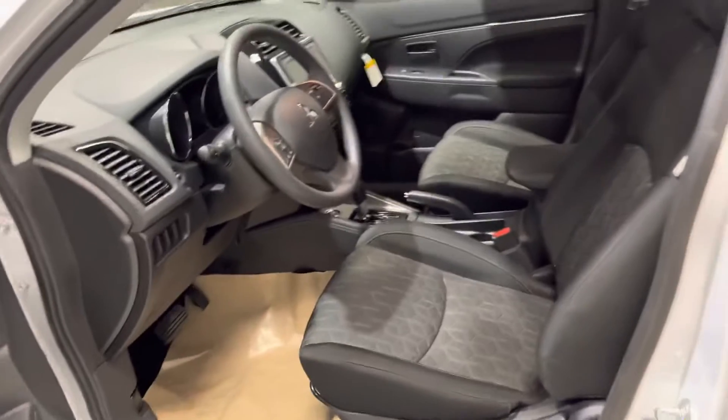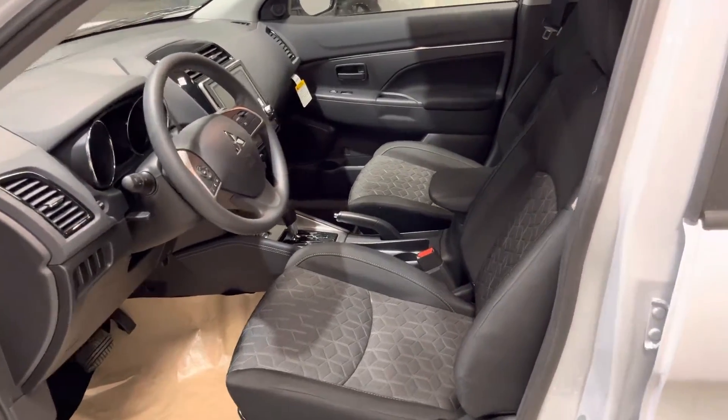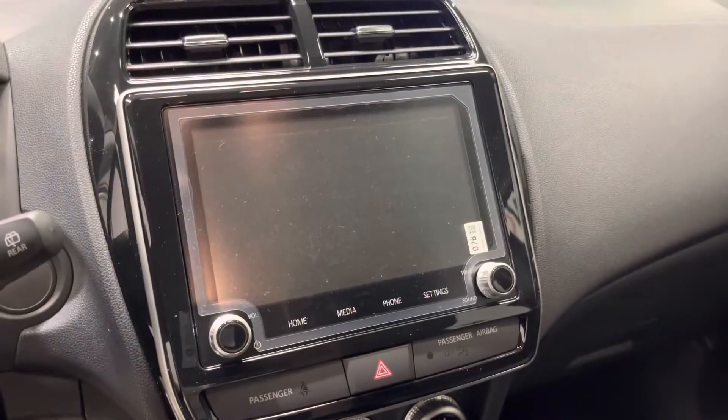Moving on to the interior, you get your cloth seats in black where both front seats are also heated, so you don't have to worry about the cold weather here in Alberta. Your steering wheel does come equipped with your Bluetooth as well as your cruise control, and in the middle you get your touchscreen for all your media needs.